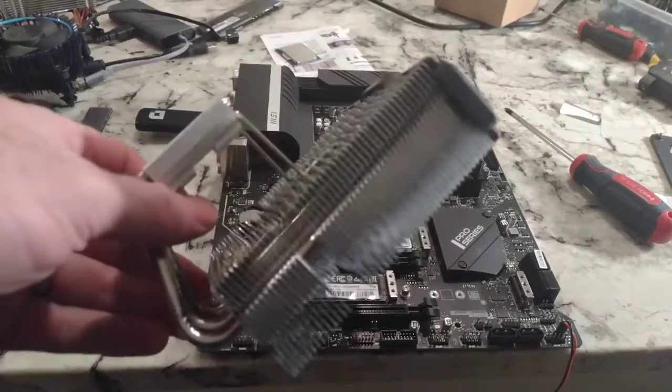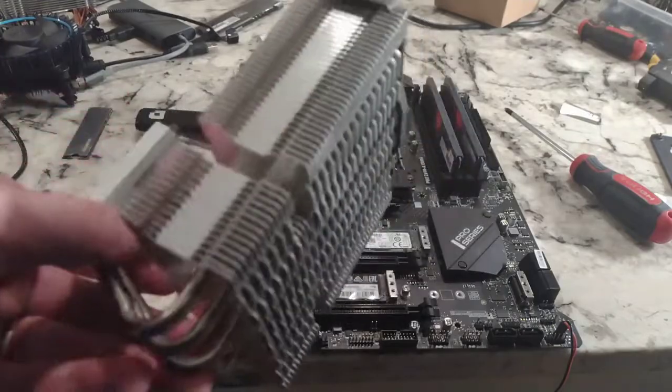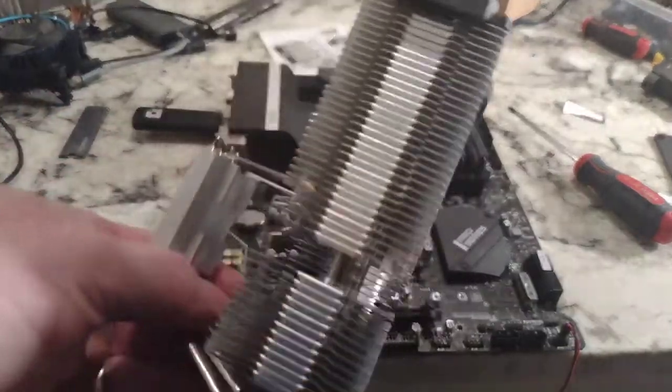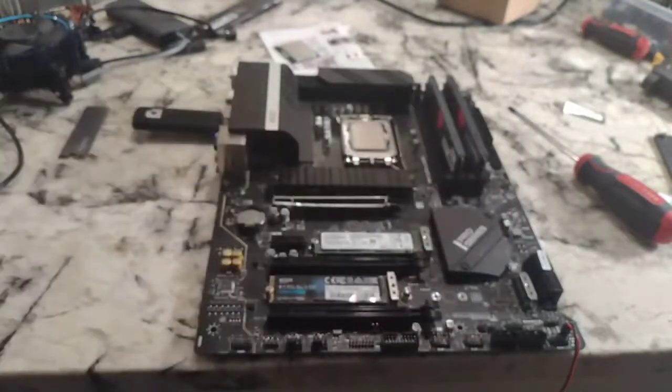Hey there YouTubers, another installation video. This is the Thermalake Tough Air 110. We've had this installed on a couple CPUs now but we're going to try it with the i7 — this is basically going into a shootout video.